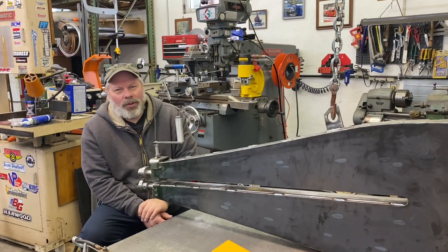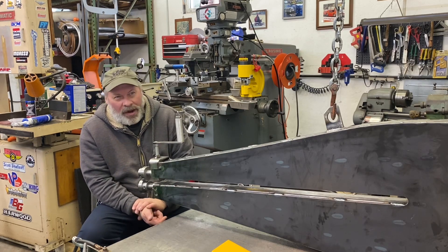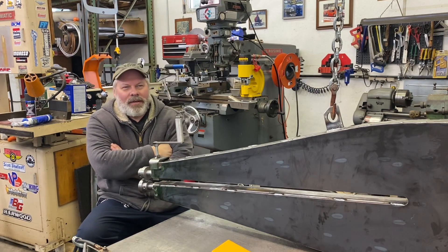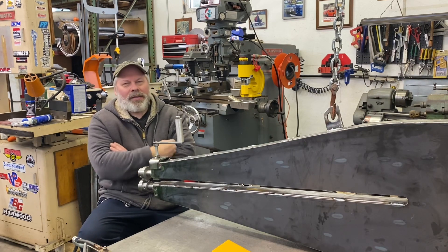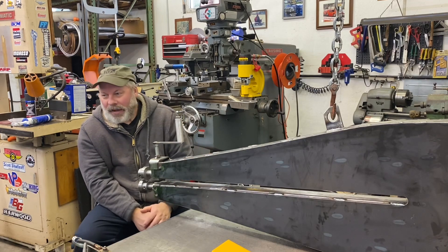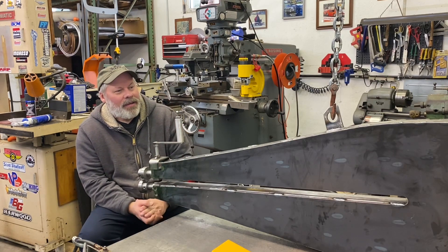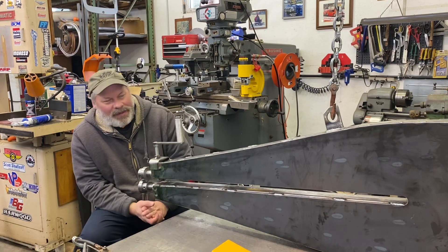Hello and welcome back. Sean here, Mountain's Garage on a gray Saturday afternoon — it's supposed to snow later on. I've been making headway on my large frame bead roller that takes the small 22 millimeter dies.